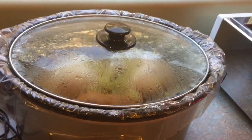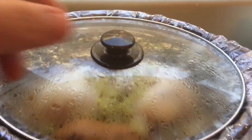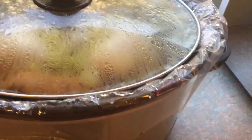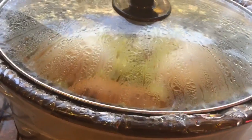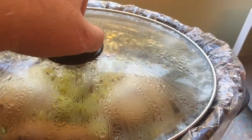We're in hour number six — I think we're done and we're going to serve this up. I did use my crock pot liner, as I do practice safe cooking, and it definitely makes it easier to clean. Some people really bagged on me for that, but there you go.